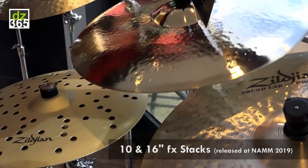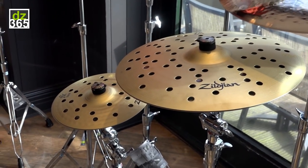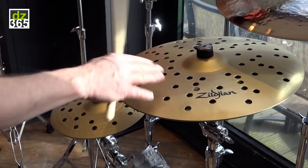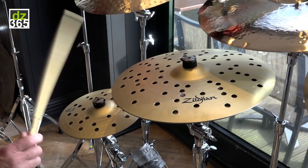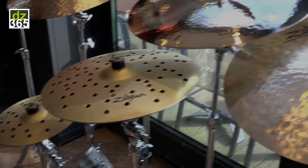Below that are our new FX stacks. Here's the 10 as a set of hi-hats, and then we have the 16 stacked cup side to cup side. Fantastic sound — dirty sound.